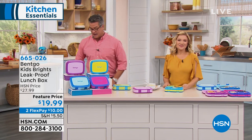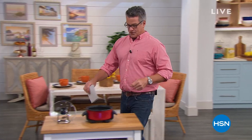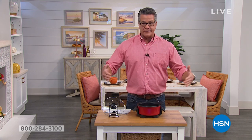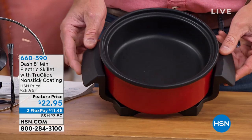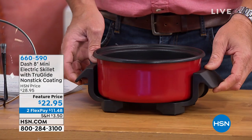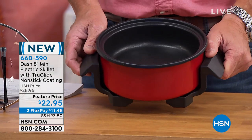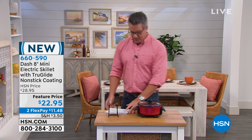A lot of people are already buying the Dash mini skillet. This thing is brilliant. What you've got is an 8-inch mini cooker — it says skillet, but I would use this for so many things. It's the perfect size. Sometimes you don't need a skillet that big. You can do a couple of burgers, some hot dogs, or a side dish for Thanksgiving. It's only $22.95. I think this may sell out today. It comes with a lid and adjustable thermostat control.